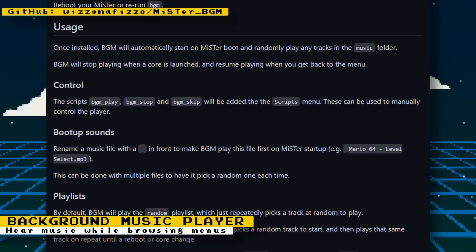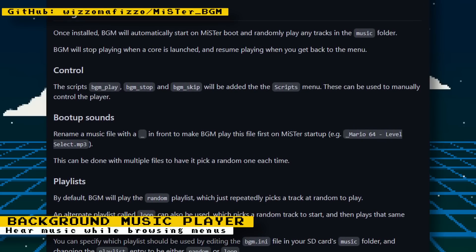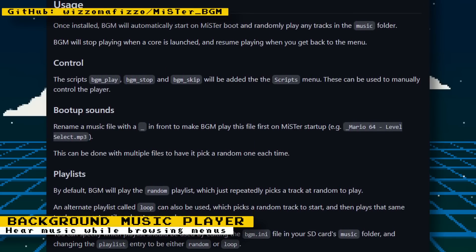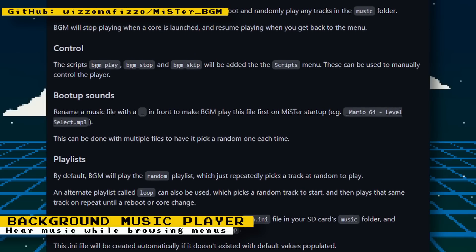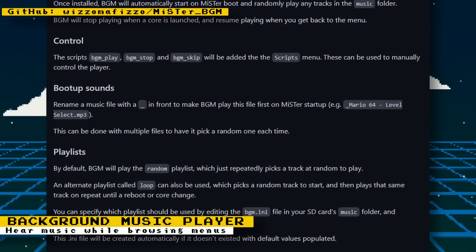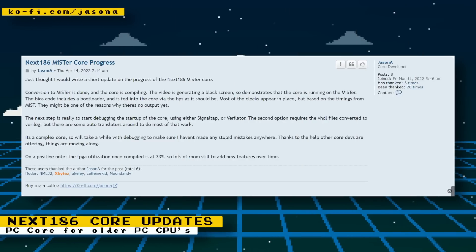The script also gives you the option to play an audio file upon boot up — want to use the Windows XP boot sound? Go ahead. Saturn boot up sound? Why not. On the MiSTer FPGA forum, someone posted a link with boot sounds from different computers and consoles you can use. This seems like a cool way to personalize your MiSTer.